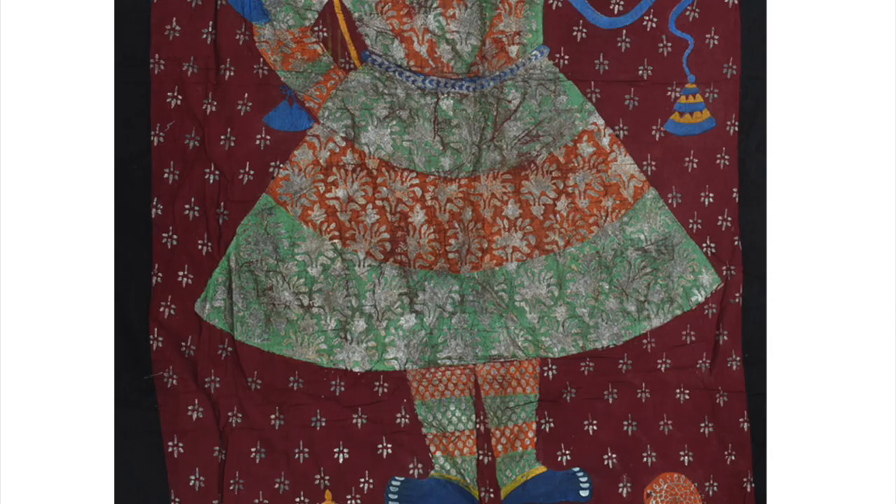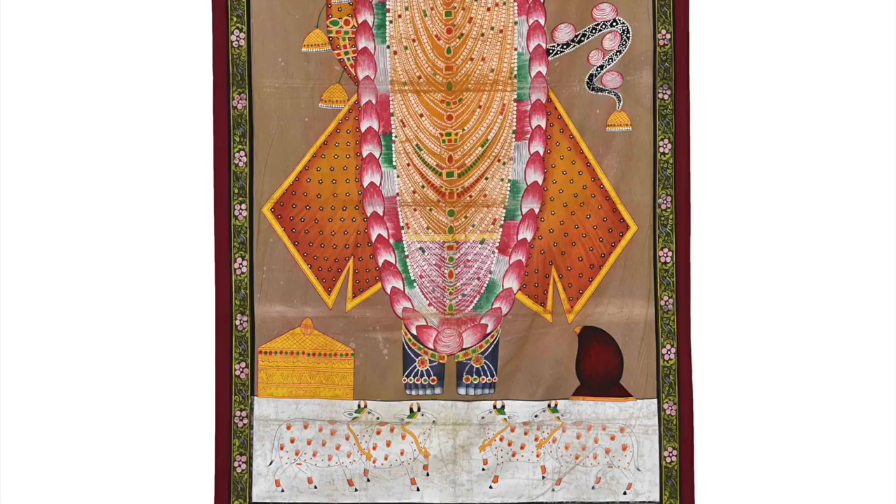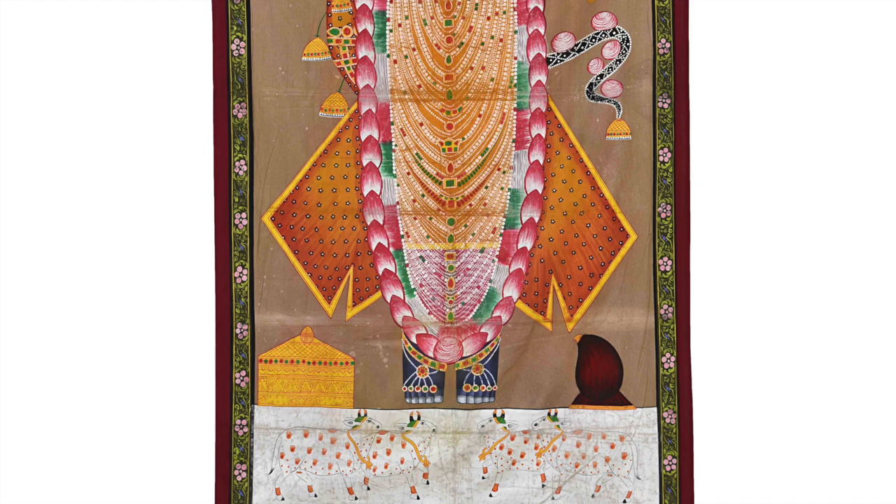Buy these Pichwai paintings for your living space, keep them as a souvenir, or simply take a stroll watching and adoring the magnificent craft of Pichwai. You can find links to all the products mentioned in the video in the description below. We really hope you enjoyed this video — if you did, hit the like button and subscribe to our channel for more.